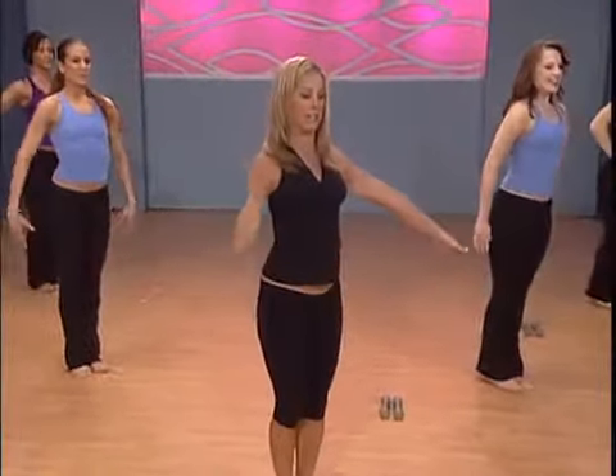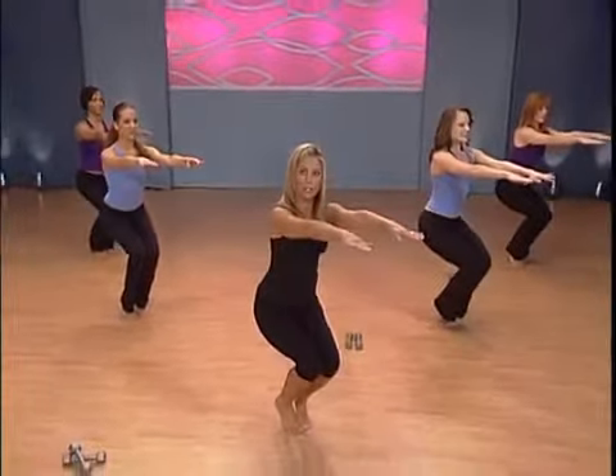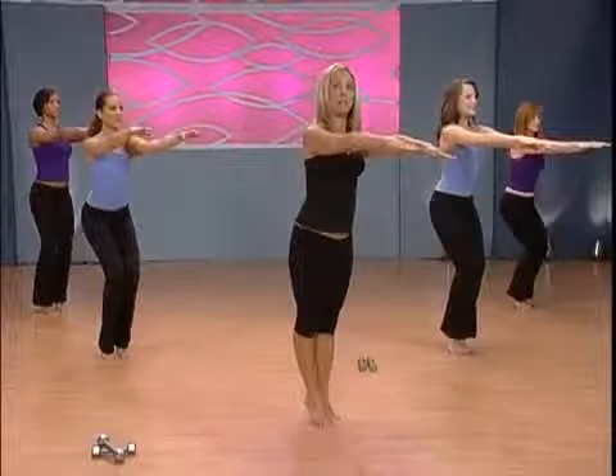Bring your legs together. Squat down, squeeze your inner thighs together. Try to get up high on your tippy toes — it's a balance move. Hold it, hold it, high on your toes. Lift all the way up — and release.